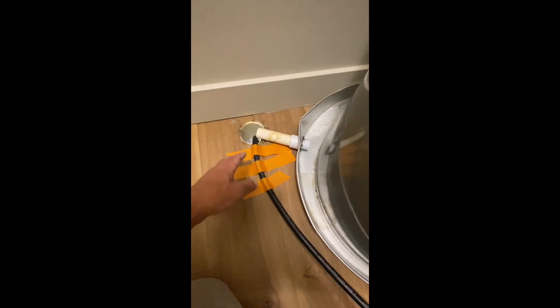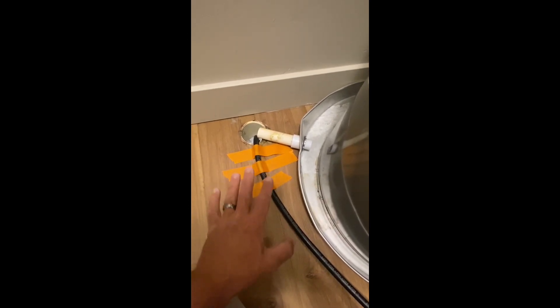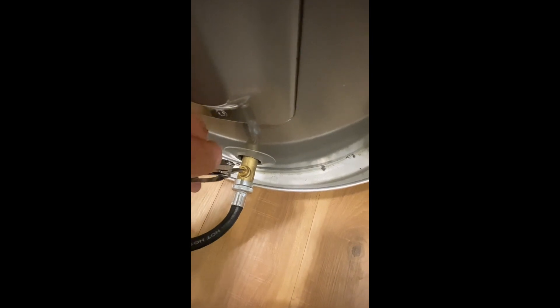Keep in mind that the water coming out can be really hot — it's a hot water heater — so you might scald yourself. Be very aware of the temperature of the water and keep your hands away from it to avoid burning yourself. When the water stops flowing, go ahead and shut the valve by turning it clockwise.